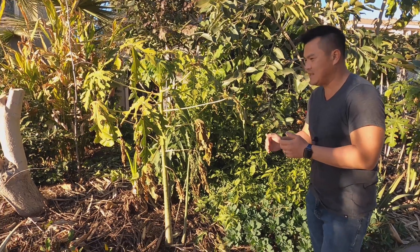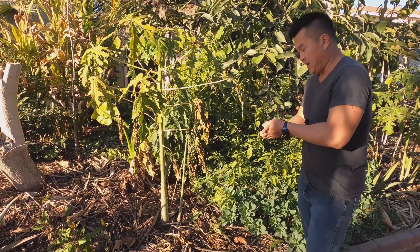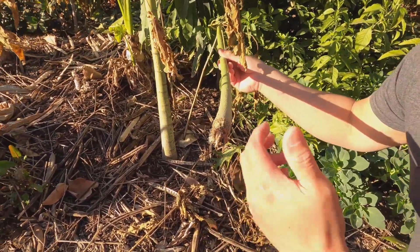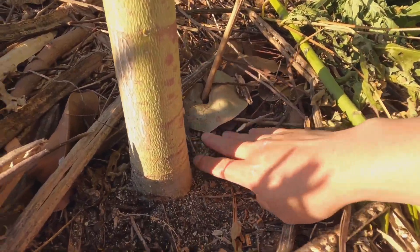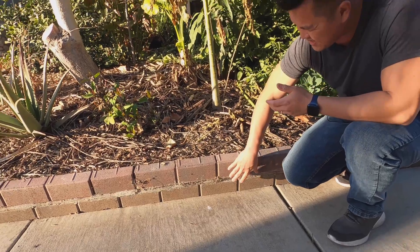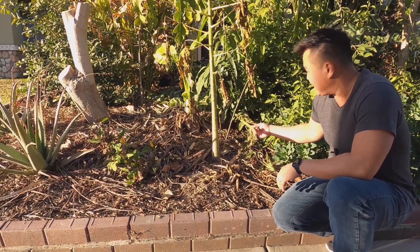A couple of other issues I wanted to show you out front: a common issue during the rainy season — usually winter and spring — is tropical trees with very shallow root systems, such as papaya. This is what happens when it gets a bit too much water — the roots basically just melt off. When I planted this in the ground, I intentionally planted it above grade. If you look at the retaining wall, it's just mulch — wood chips about six to eight inches — so there's plenty of drainage, but it still happens.